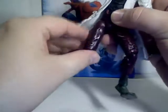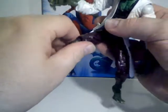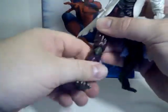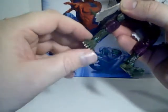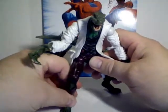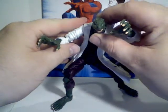His hips go swivel, or go forward, back, out, and in. This is tricky because he's very stiff here at the thigh joints as well, but he does have them. He's got double knee joints, his ankles bend, and he's got articulated toes. So fairly articulated figure, and you can get him into some really creepy, very reptilian poses.